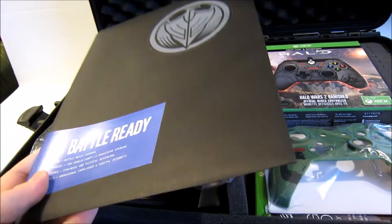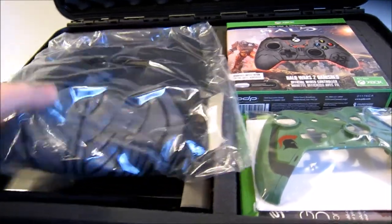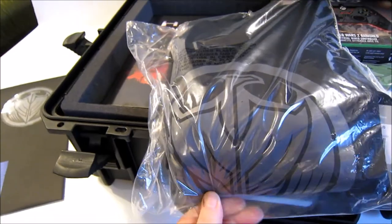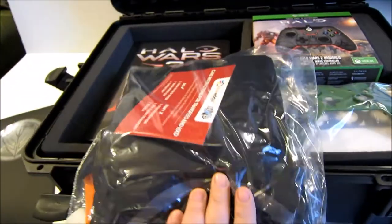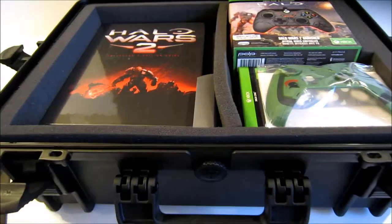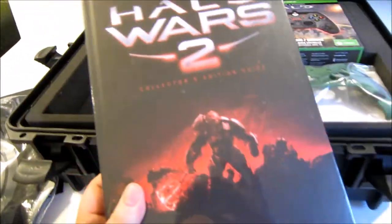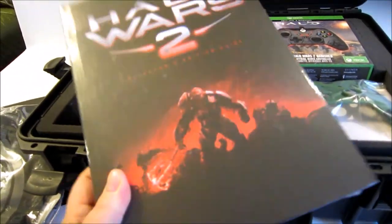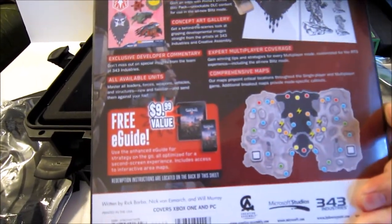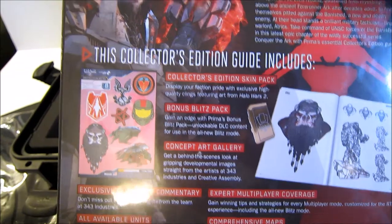We've got this document — I'll set this aside and open it up a little bit later. We've got a Spirit of Fire hoodie and the Halo Wars 2 Prima guide, the deluxe edition — a very awesome book. It has some stickers and stuff in there, very cool.